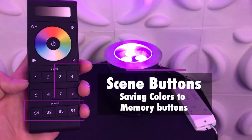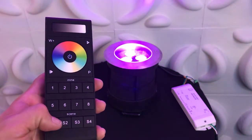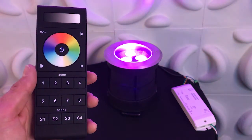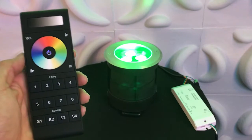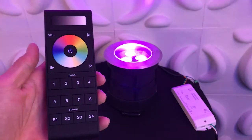At the bottom of the controller are scene buttons. You can think of scenes as setting favorite radio stations on your car radio. For example, if we have a color that we like — say this purple — you can press and hold scene 1, or S1, to save that color to memory. If I change the color of the fixture using the color wheel, I can press the S1 button to return to this purple.